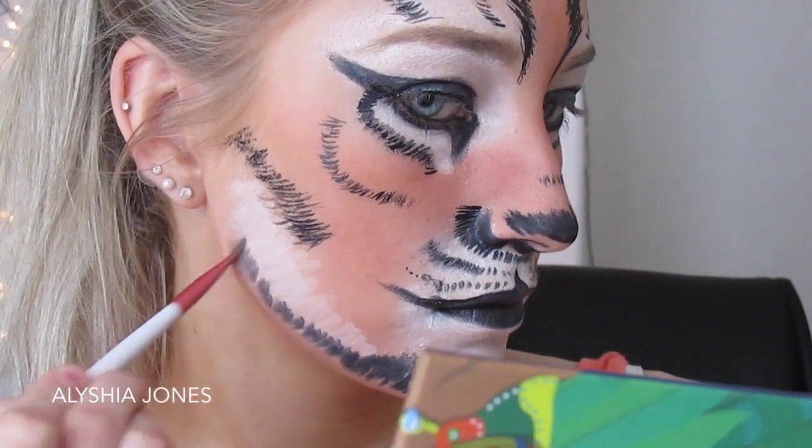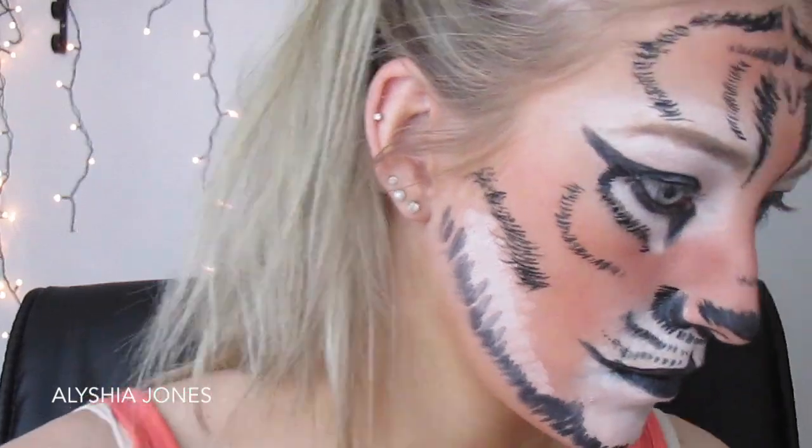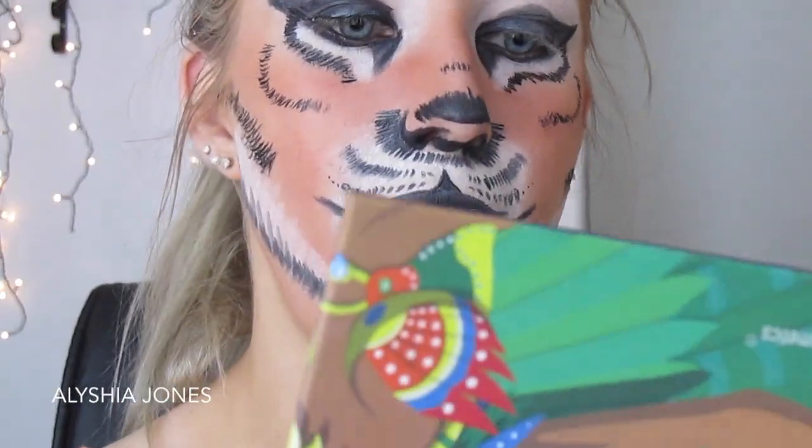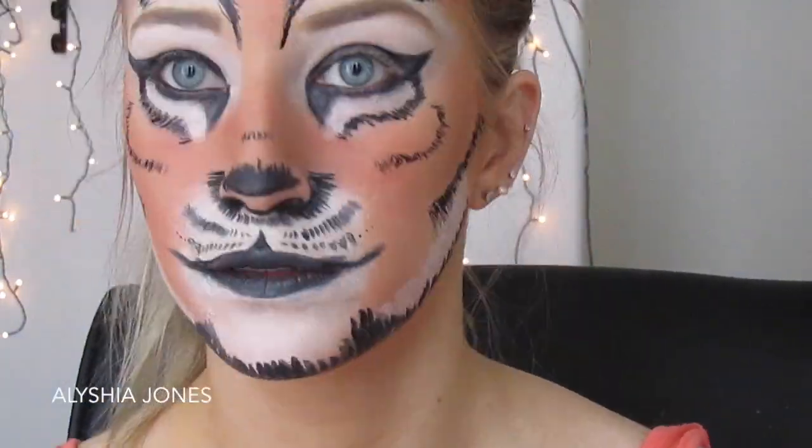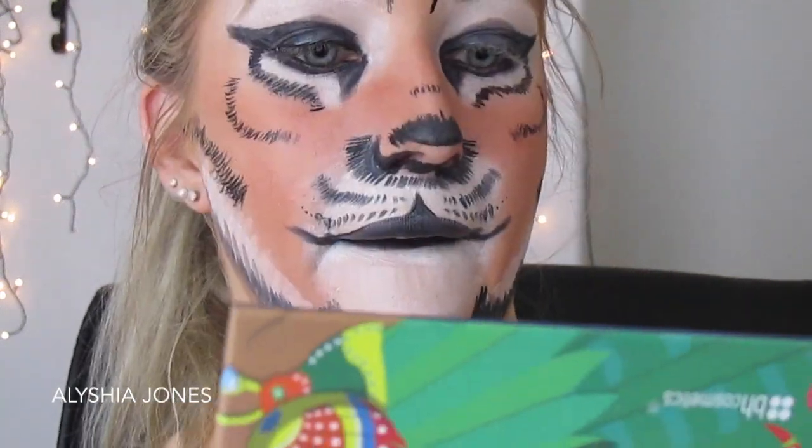Now onto the chin and neck area — I'm putting eyeliner down the sides of my jawline, making a double-chin face so I can get right underneath on the chin area. Try to do it as thick as you can and make sure there aren't many gaps.